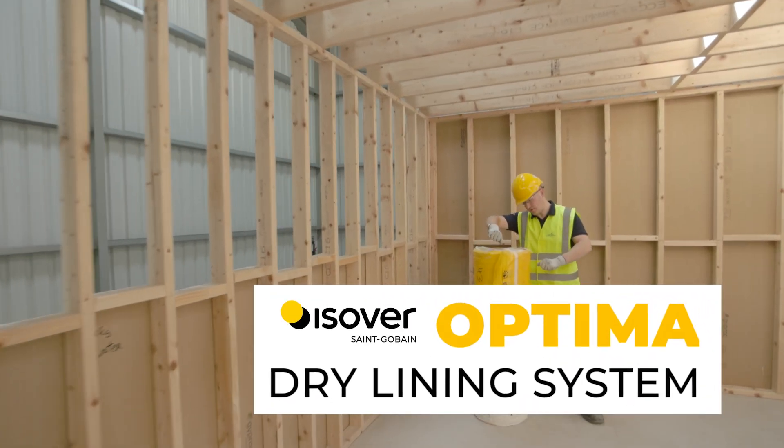Hello, I'm David Brady from the Sandgaban Technical Academy. We are here in our Kings Court Technical Academy to review the installation of our Optima dry lining system.